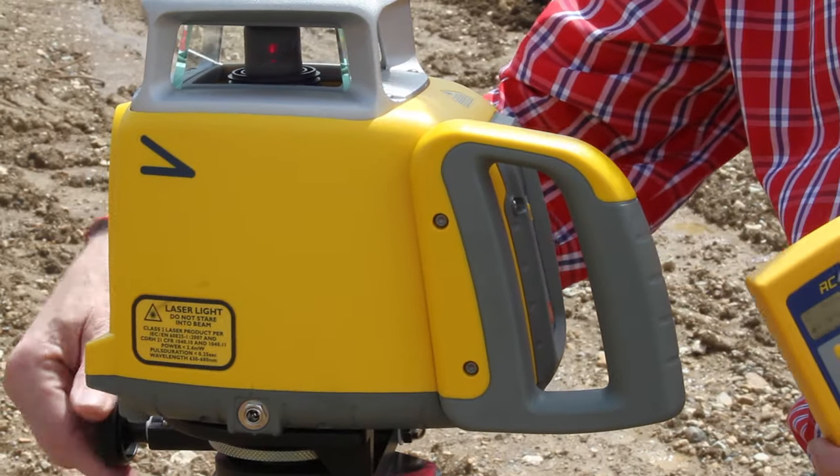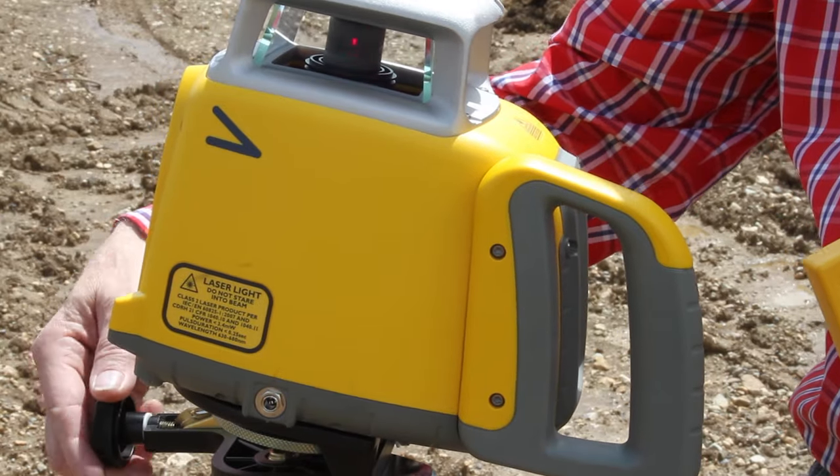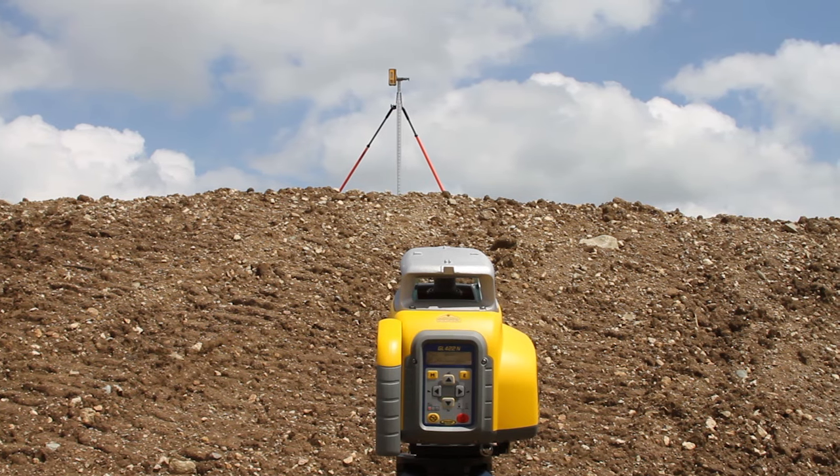Place the receiver at the top elevation hub without changing the position at the grade rod. Tilt the GL422N using the laser tilting base until the receiver at the top elevation hub catches the laser beam.